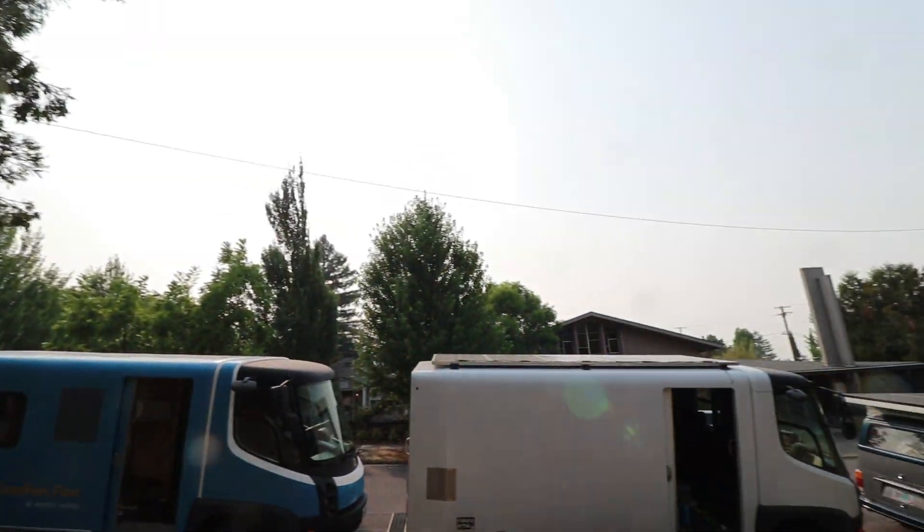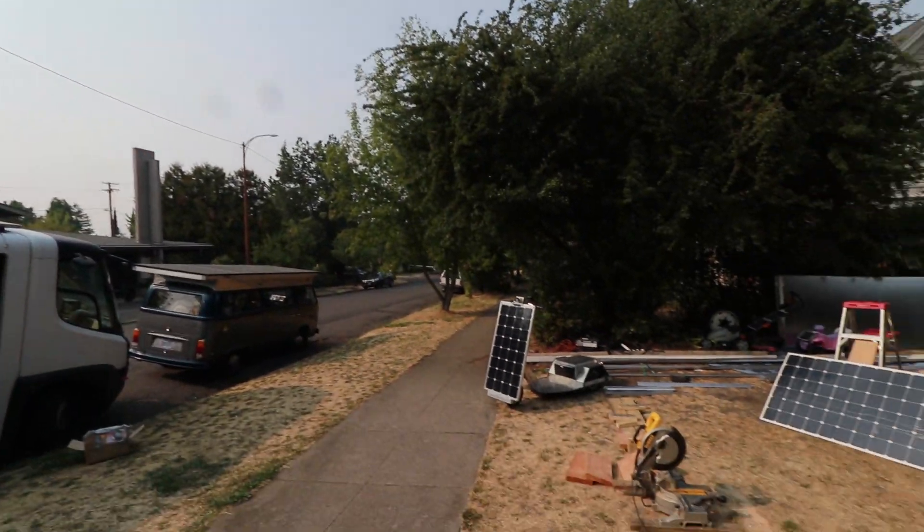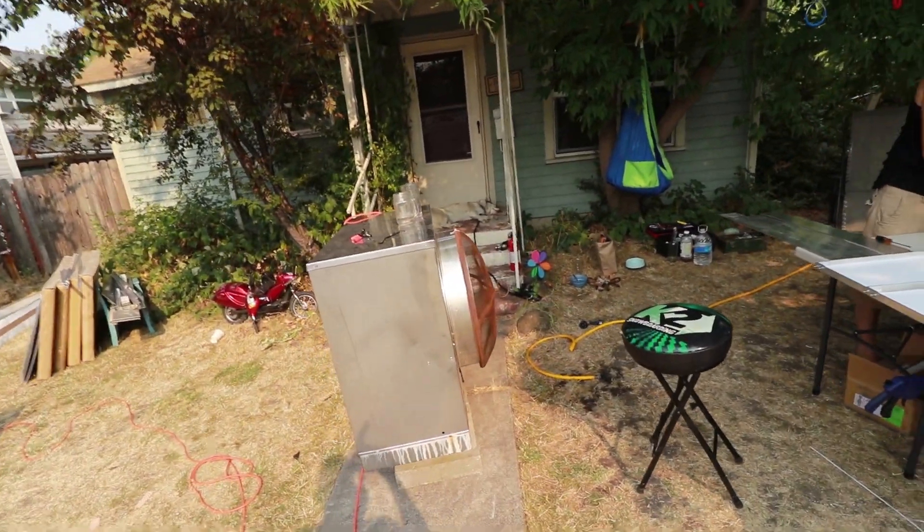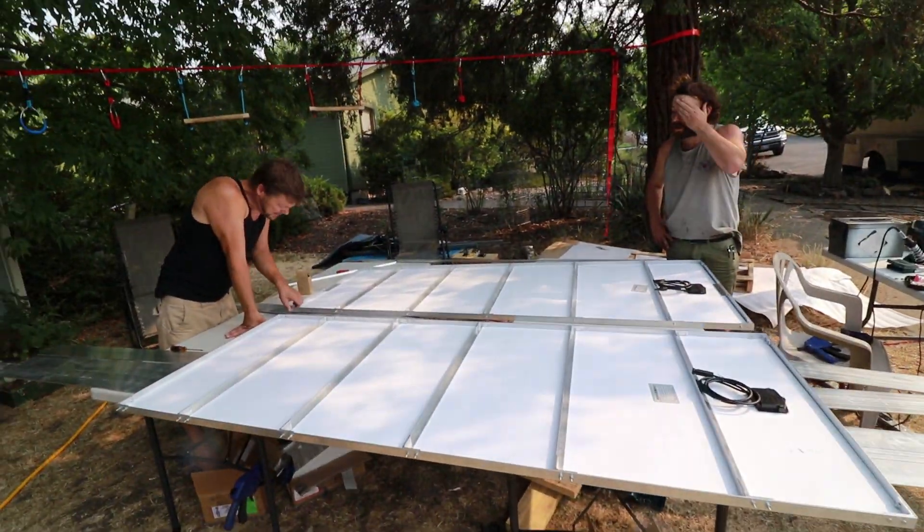Ashland's still quite smoky and we've been working in the smoke. We're still in the front yard. Brett's got the swamp cooler out, so we're getting a bit more elaborate with our shop space here.